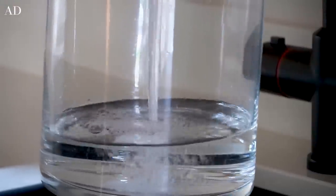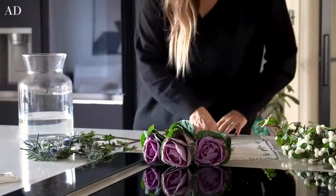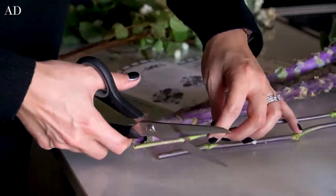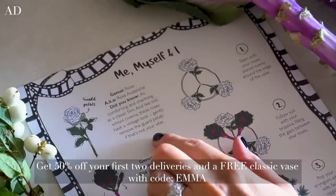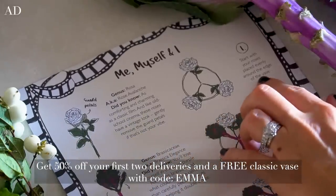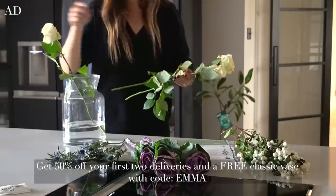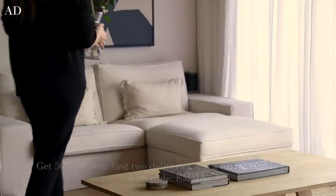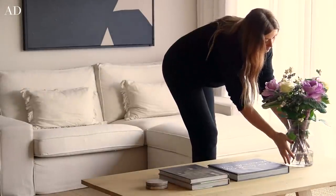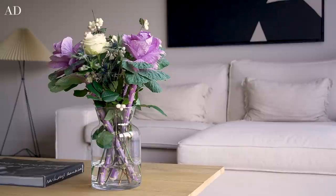As an added bonus, Freddy's Flowers is a carbon neutral business and they only use recyclable packaging. They also minimise their waste by growing their flowers to order. Once I unboxed my flowers and got my guide to follow, I added some water to my classic vase — which you can actually get for free, as well as 50% off your first two deliveries, by using my unique discount code and link in the description box below. The flowers from Freddy's Flowers last longer than any other because they're sourced directly from the growers and arrive in bud, meaning they spend longer brightening up your home rather than sitting in the back of a van or in a shop, so in turn you're getting much more for your money.